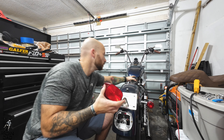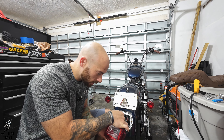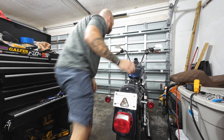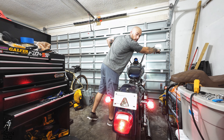I should have showed you guys what it looked like before, so let me plug this in so you guys can see a before and after for the brightness. Let me just place that back up there and turn it on. That's the running light... and that's the brake light. Not very bright.